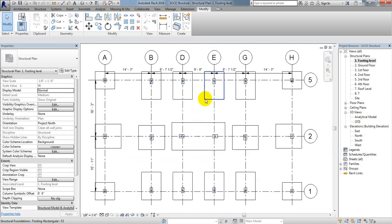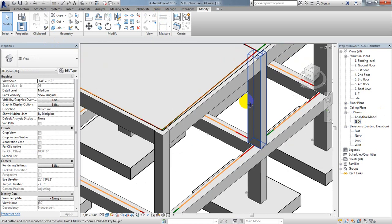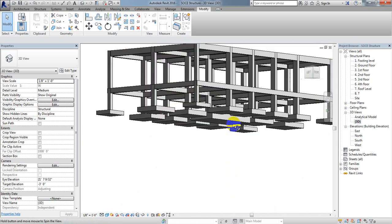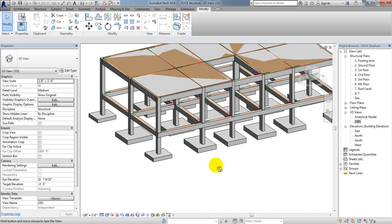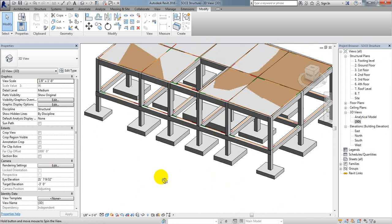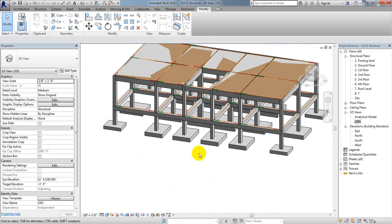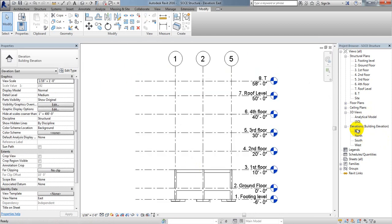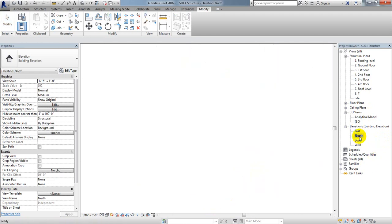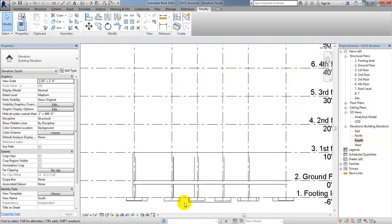Now if I go to the 3D view and look from below, this is the view of our combined foundation. We can also see different sections — from the north side and from other directions — showing different section views.